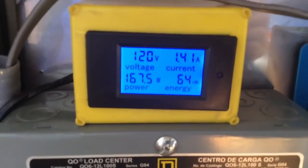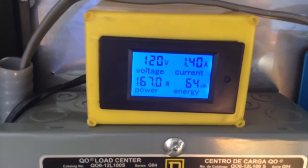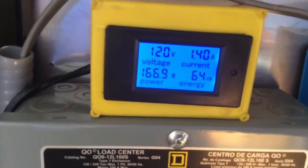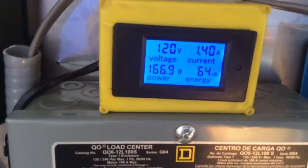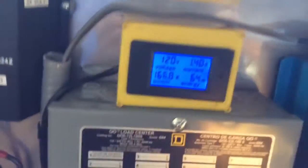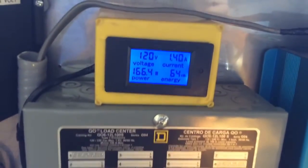I got this little meter - pretty cool, I got this off eBay. What this is doing is telling me my AC volts. Right now I'm taking 120 volts, 1.4 amps, for 167 watts. And the total is 64 kilowatt hours that I've pulled off it so far since I started it up. That's great because I always wanted to know what I'm using - now this tells me. A couple bucks on eBay, pretty cheap, works out really good.